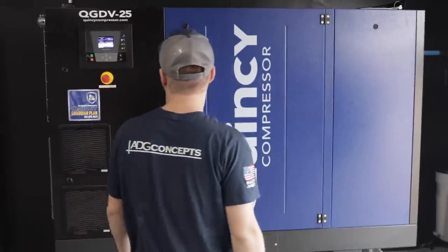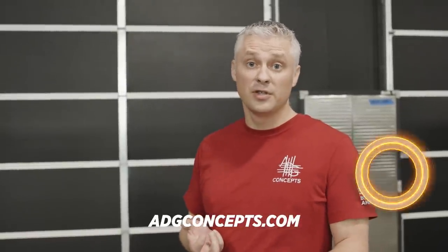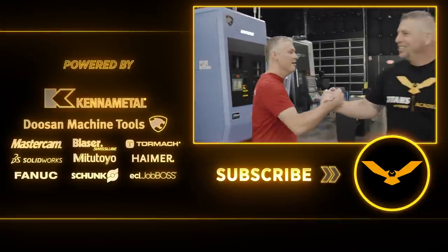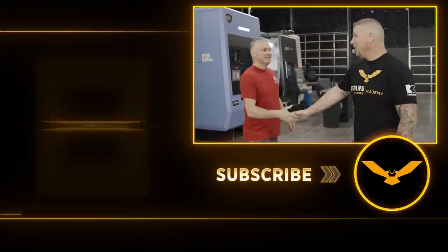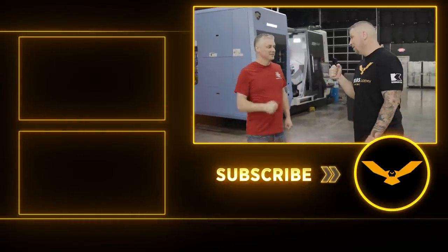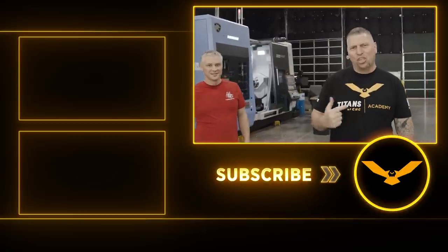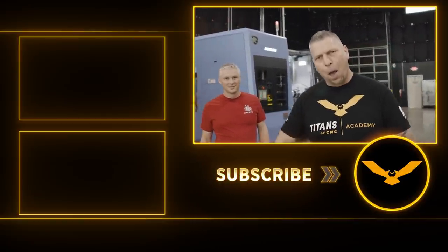You can have a system that costs you money day in and day out, or you can have a system that actually protects your equipment and brings your return on investment. Let's do it right the first time. Ivan, thank you so much man — you guys killed it. System is in place, ready for production. ADG Concepts in the house!